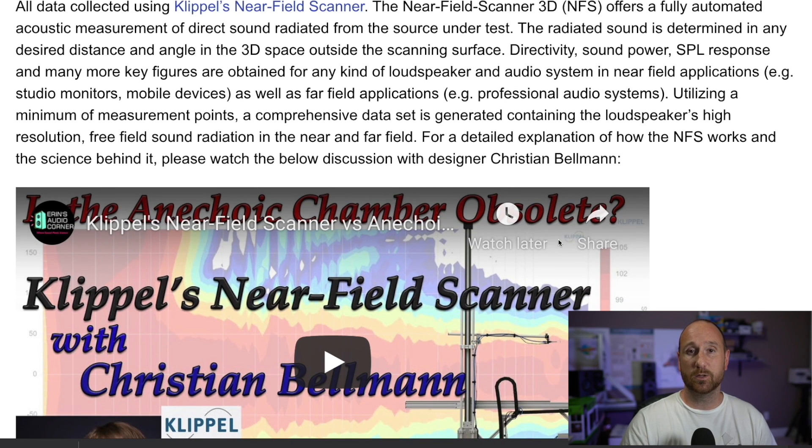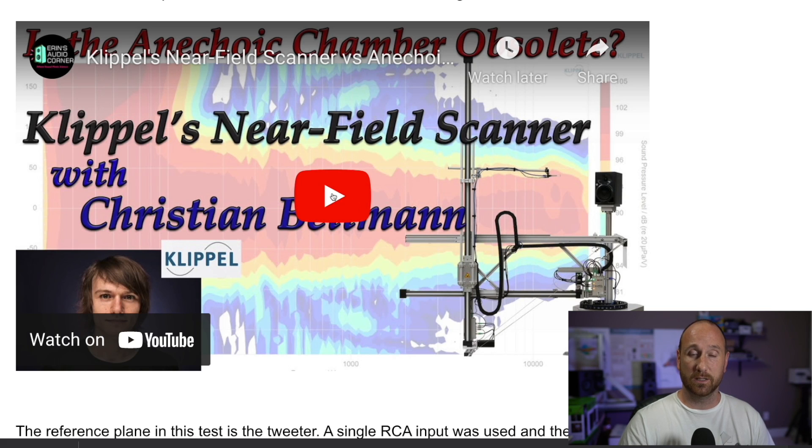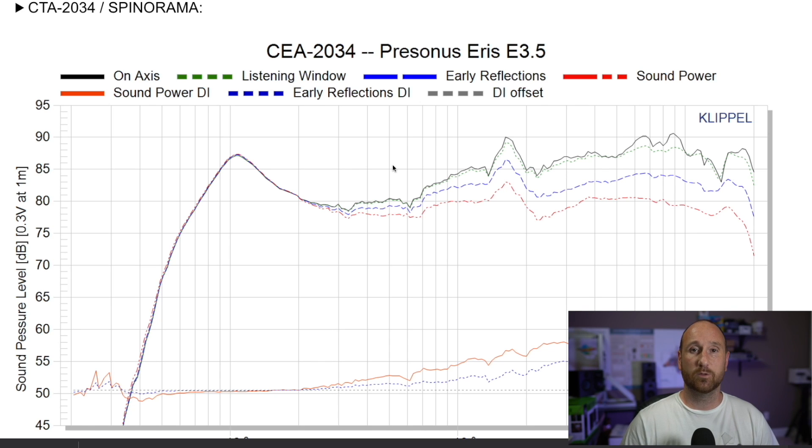The test data you're about to see was all taken with my Klippel near-field scanner. It allows you to measure a speaker without room influence — an anechoic measurement — in a standard room, in my case a garage. All of this testing is based on the CTA 2034 standard, and then I do some additional testing of my own.